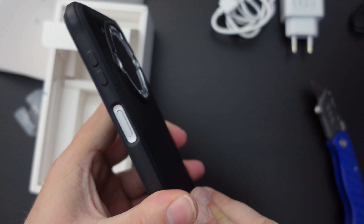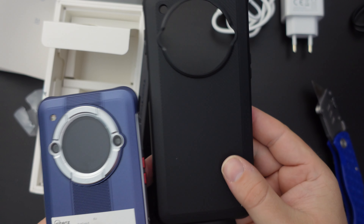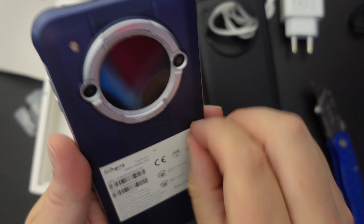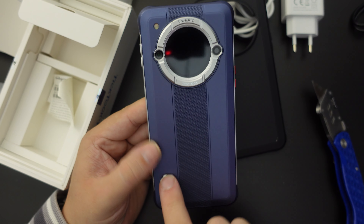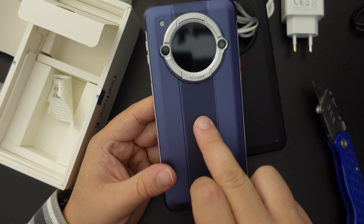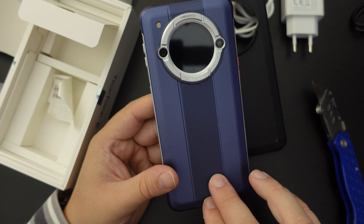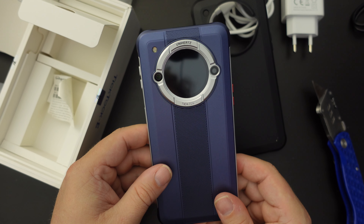The device comes in its own TPU case, which is really good to see — a nice case to go with the phone. On the back, there's a matte finish on the two sides and a strap-like textured band along the inside, reminiscent of a watch strap — though it is in fact just a textured finish on the back of the device. And you can see that lovely little round screen, which we'll go into more detail about in the setup video and the review.